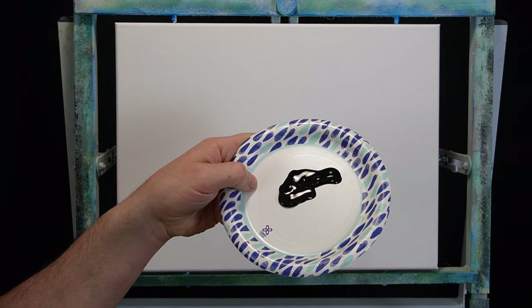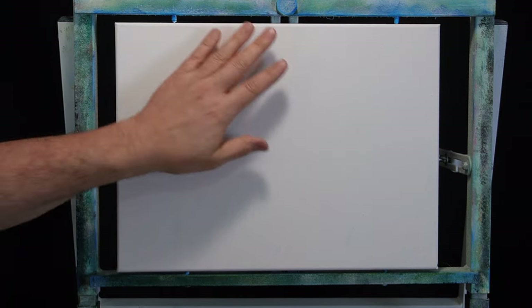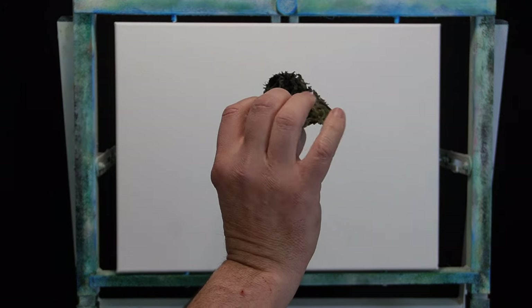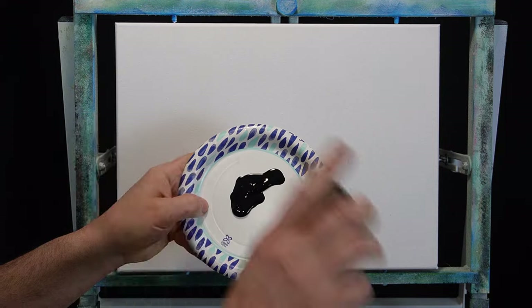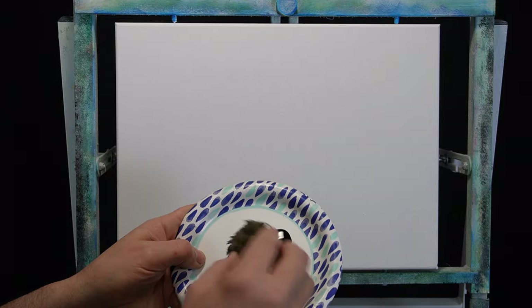We've got our black gesso, which is basically an acrylic based paint. The canvases come out of the package with white gesso. But if we want to do these night scenes or any type of scene where we want nice dark deep shadows, I'm going to use a sponge here. This is just a natural sponge I got from the art store, but you can crumple up a paper towel or napkin and get the same effect. Save yourself some money here — you don't need a lot. A little goes a long way. It's barely a tablespoon.